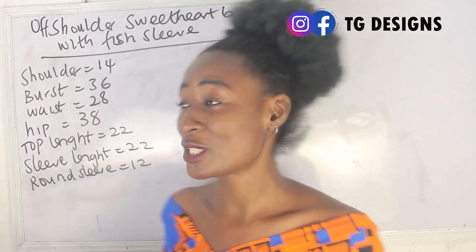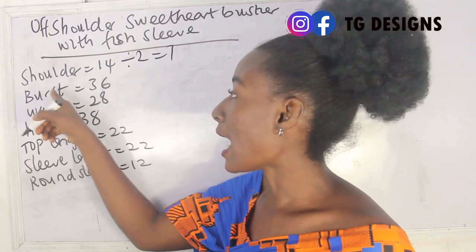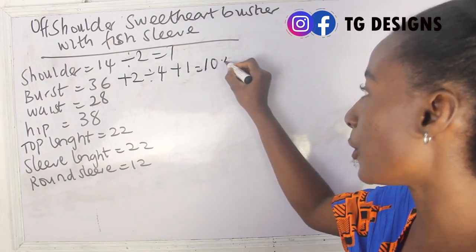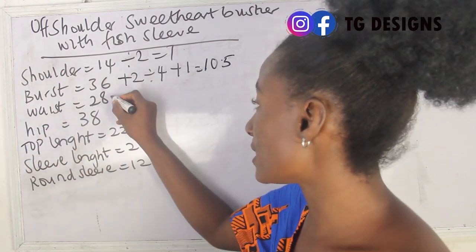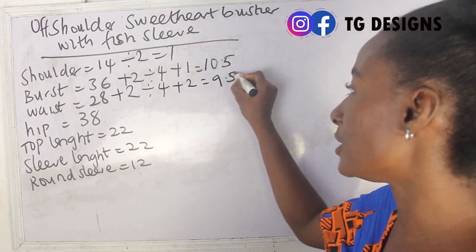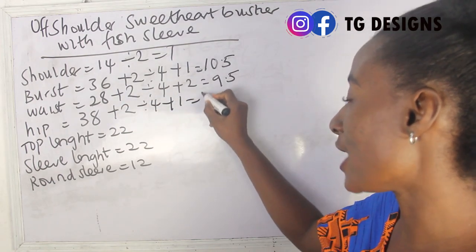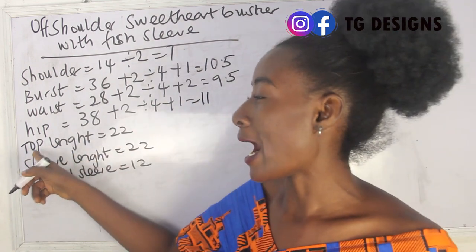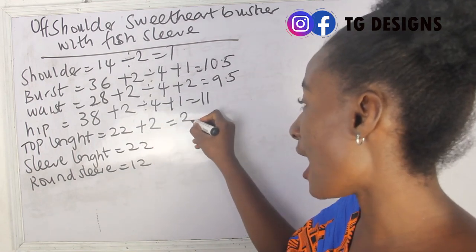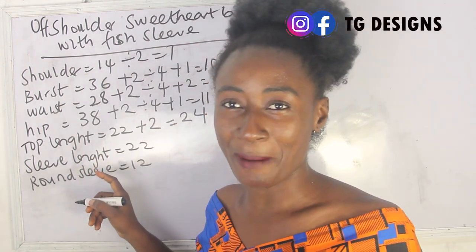Let's calculate our measurements. Shoulder is 14, divided by 2 we have 7. Bust is 36: 36 plus 2 divided by 4 plus 1 gives 10.5 inches. Waist is 28: 28 plus 2 divided by 4 plus 2 gives 9.5 inches. Hip is 38: 38 plus 2 divided by 4 plus 1 gives 11 inches. Top length is 22, plus 2 inches sewing allowance gives 24 inches.